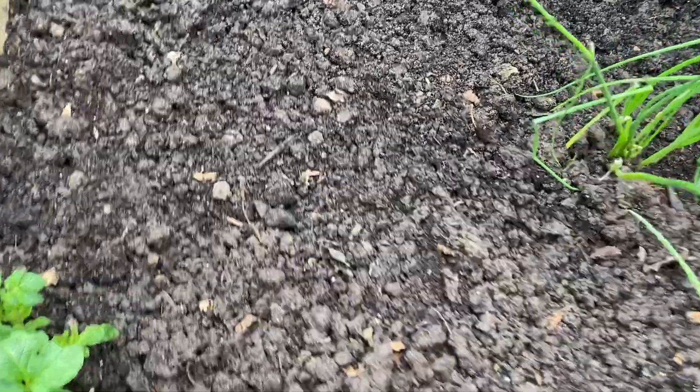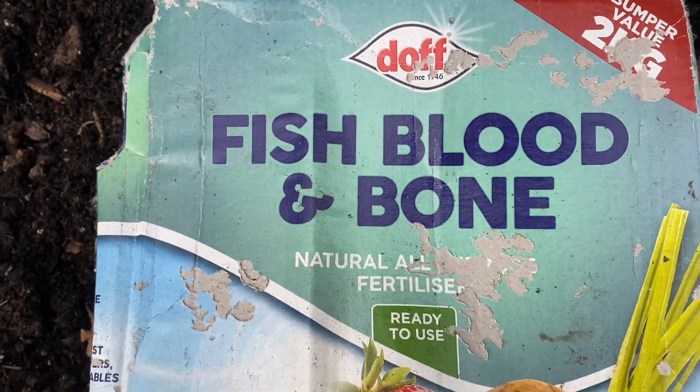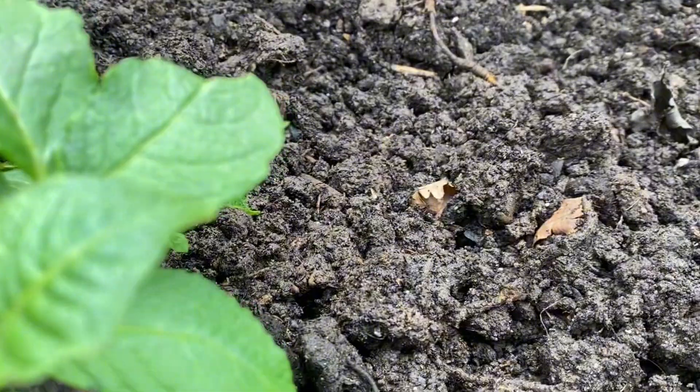When it comes to soil, it needs to be well-drained, fertilized soil with a pH level around 6 to 7. You can add organic compost and organic matter to improve the soil nutrition levels and soil structure.